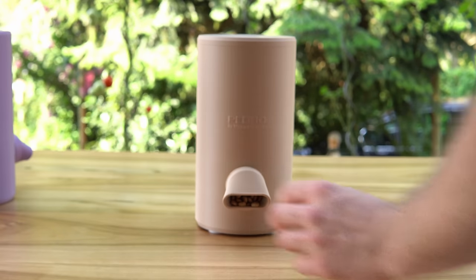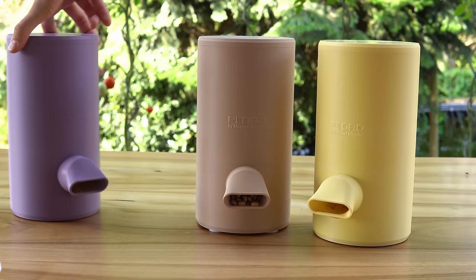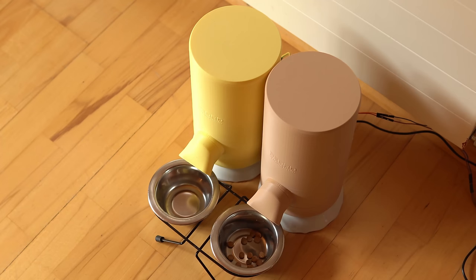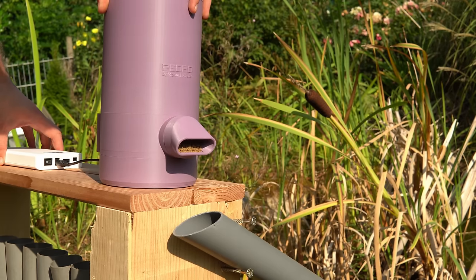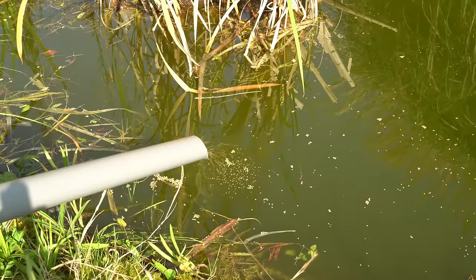Let me introduce you to Pedro. Pedro means pellet dispenser robot and is essentially a tiny device that automates the daily task of feeding your pet. Whether that is the dry food for your cat, the food pellets for your dog, or even the small corns that you feed your fish in a backyard pond, if you consider those fish as your pet.